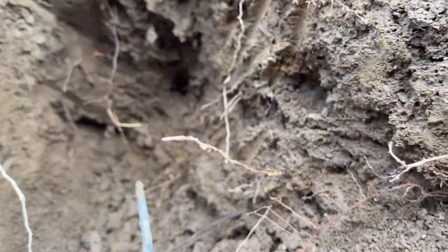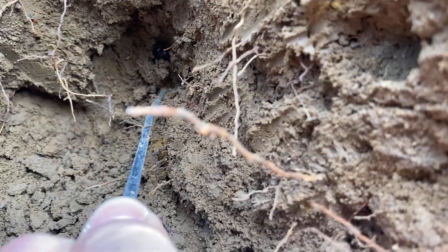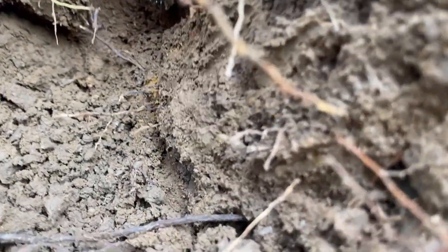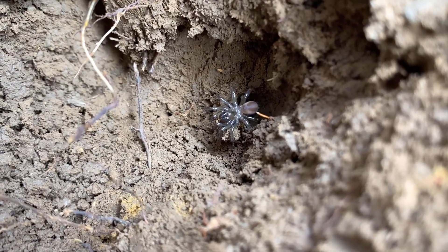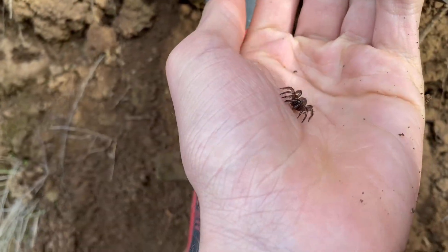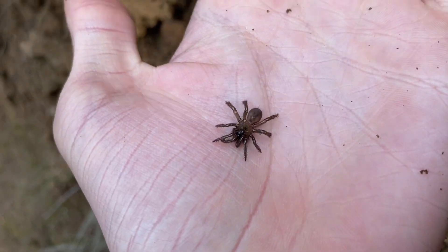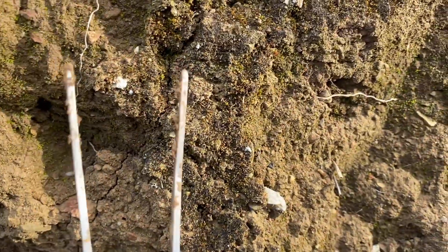So now I'm gonna dig a little bit below it. And there it is — not a very large specimen. I'm gonna see if I can find an adult instead. Actually, quite close to the area I was digging, there's another little one right here.